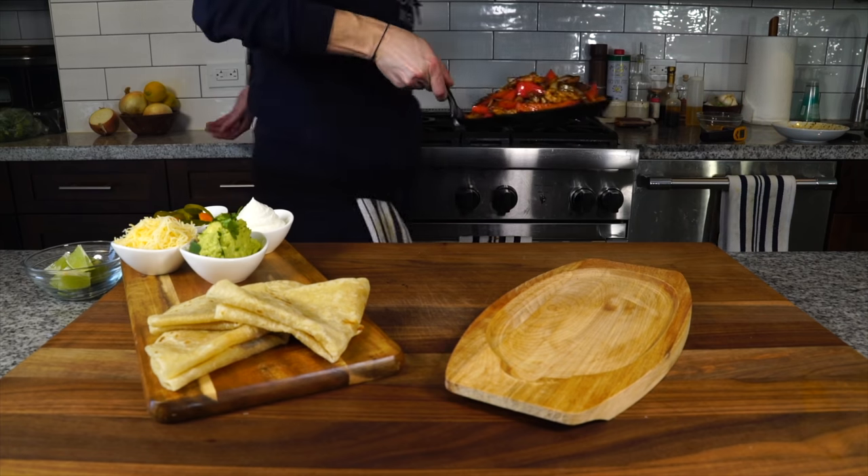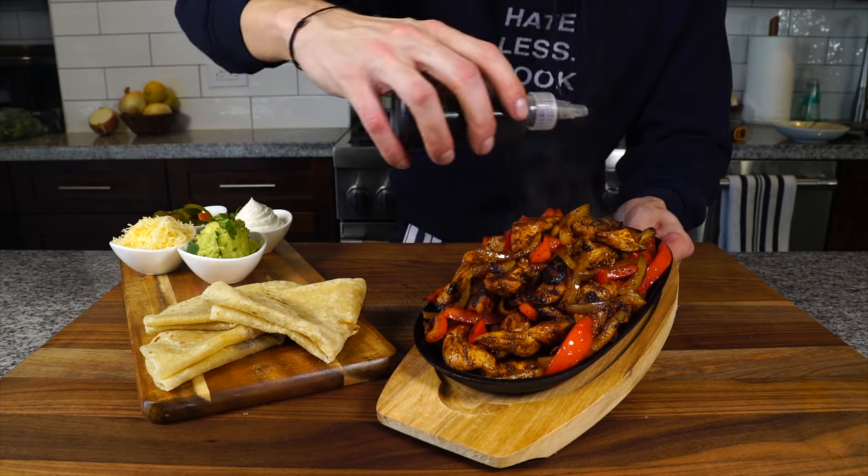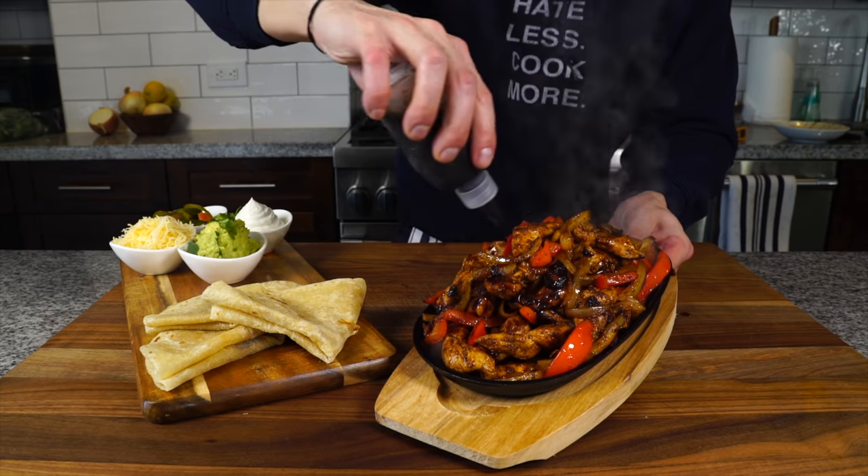Few things caught my attention growing up like the sounds and the smell of a fajita sizzle plate being walked through a restaurant dining room. Today we're going to replicate that at home for an easy weeknight sizzling fajita platter, including the secret to creating that iconic sizzle.